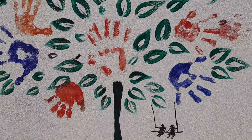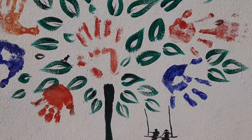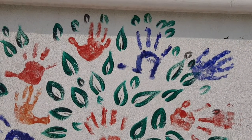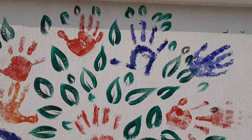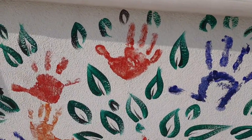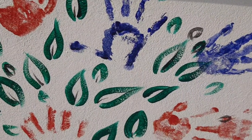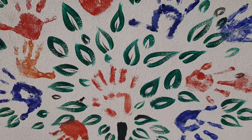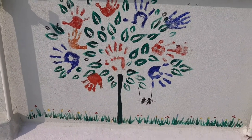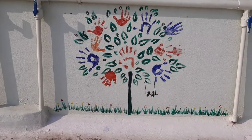To make this tree I used acrylic colors. The background color is very light so I have taken bright colors. You can see many sizes of hand prints because all are my kids' hands. To make this tree I just used the hand prints and added some leaves like strokes. At the bottom of the tree I did some strokes like grass and added a small swing with children and small birds.